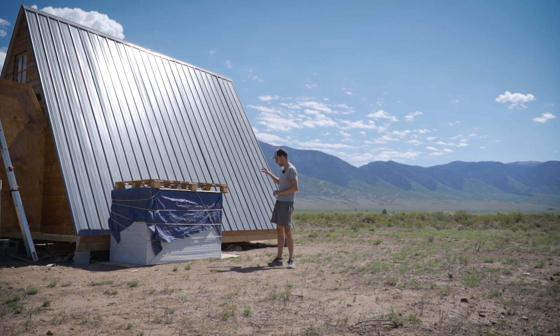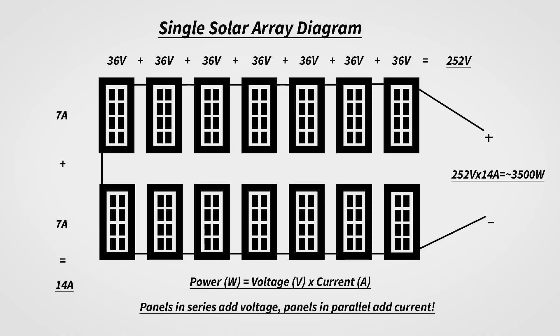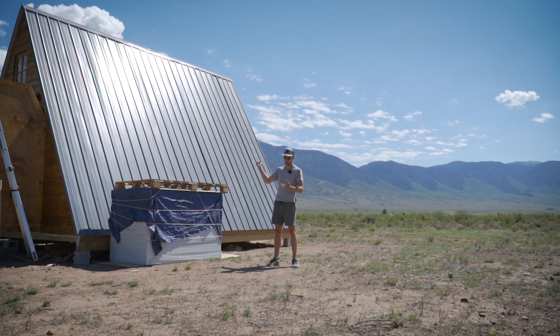We already have the solar panels — 56 panels split between here and some in the shed. There's 28 panels right here. So we're going to have four arrays, ground-based arrays. They are going to be 14 panels each, and they will be seven panels in series, two in parallel. That configuration will give us the correct balance between voltage and current that we need to supply our inverters and our chargers, and it's all one base system.